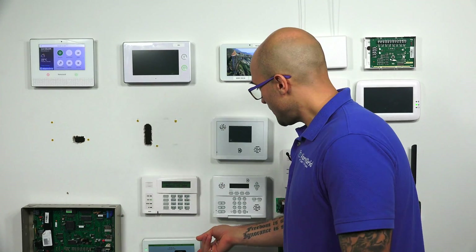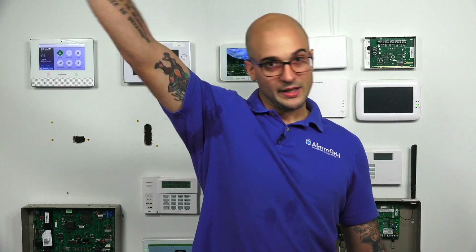If you do have any questions about the 6290W, how to install it or program it, feel free to give us a call at 888-818-7728, send us an email to support@alarmgrid.com, or head to our website at www.alarmgrid.com. If you did enjoy the video, feel free to subscribe. If you want to be notified when we post future videos, hit the notification button below and we'll send you an update. Thanks for watching, and have a great day.